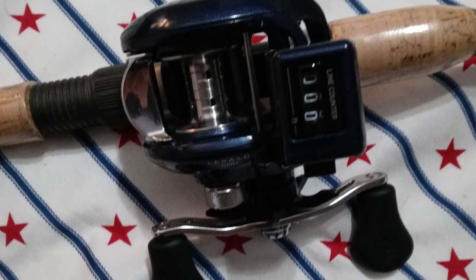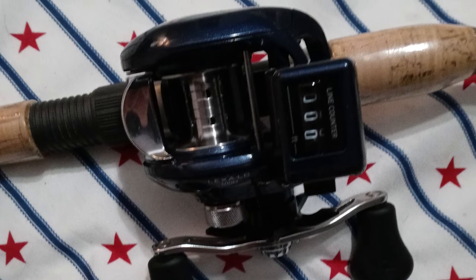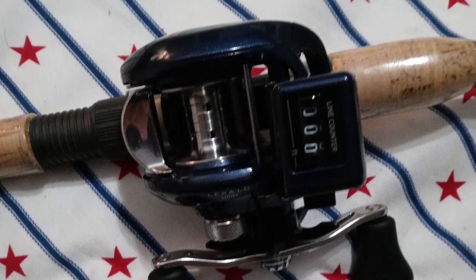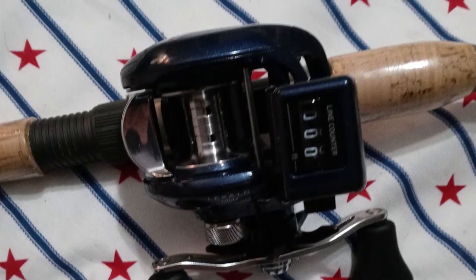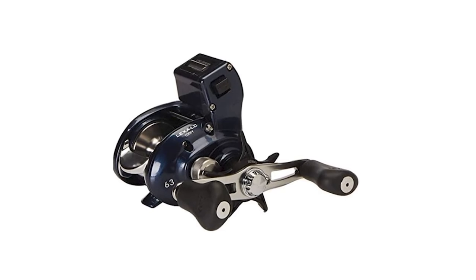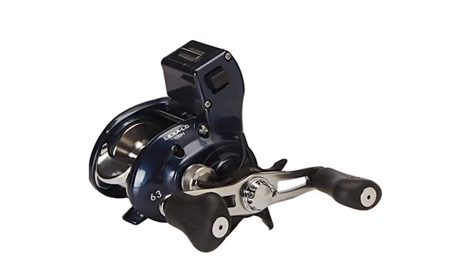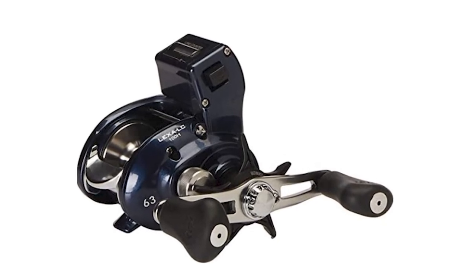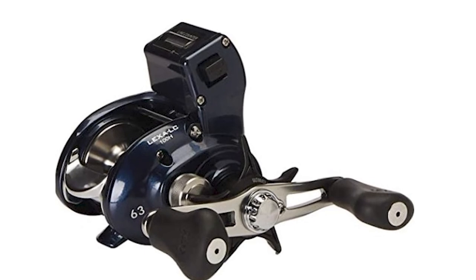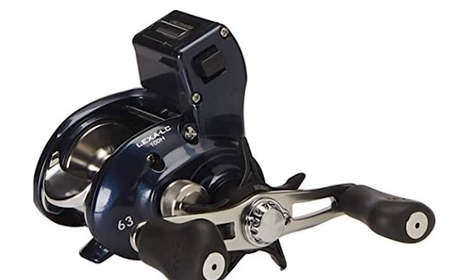The Daiwa Line Counter Reel is not like most other line counter reels. Its frame is decidedly low profile, suggesting comfortable handling, yet it holds ample line and features a quality drag system. Saltwater and freshwater tough, this reel is all about handling your targeted species. The Daiwa Lexa LC balances nicely on any trolling rod and features a sturdy aluminum frame and gear side plate for extra strength without the extra weight.